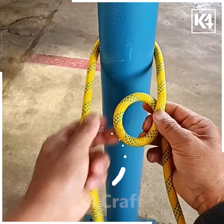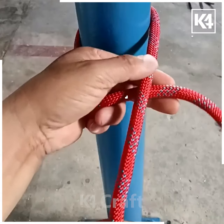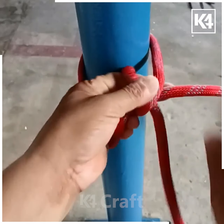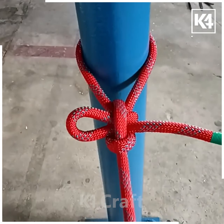Next, make a loop out of one side of the rope after wrapping it around and make it go into a U shape. Then wrap your rope around any cylindrical object, make a U shape, insert one into the other, and tighten it.